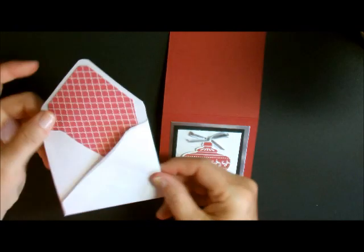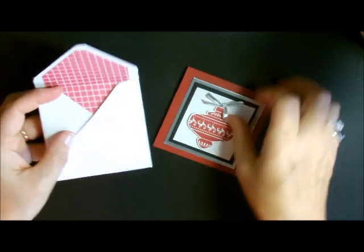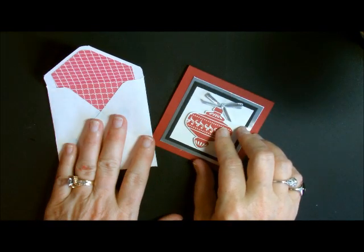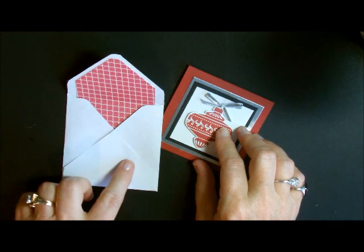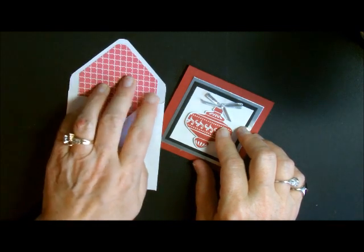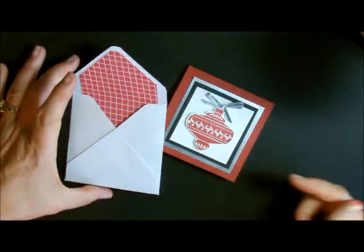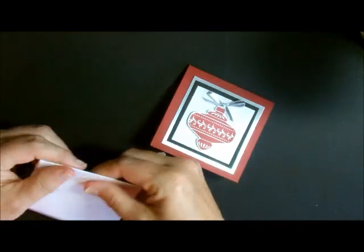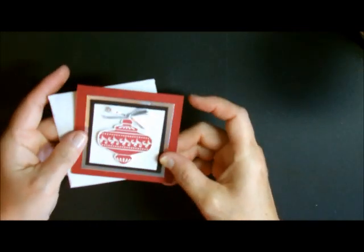I also made an envelope. These are three by three cards when you fold them. I'm going to show you on the punch board how to make three by three envelopes to match. You go down one size from your envelope size to make the envelope liner — the exact same way, just cut off the sides. I always cut mine in half so I get two envelope liners per envelope I'm making.